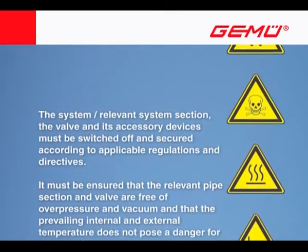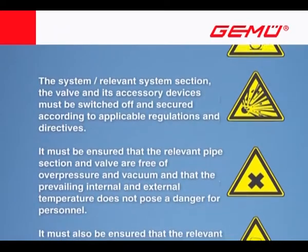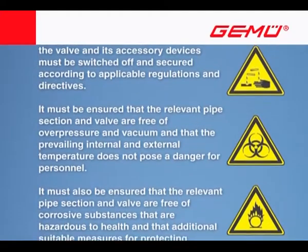It must be ensured that the relevant pipe section and valve are free of overpressure and vacuum and that the prevailing internal and external temperature does not pose a danger for personnel.